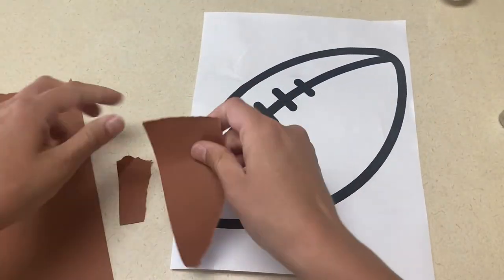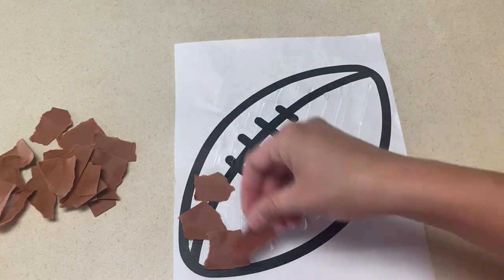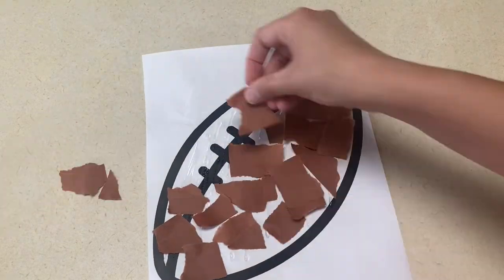Our last art project is great for fine motor skills because you're going to do a lot of tearing. For this art project, you're going to print out the picture of a football, give the children some brown paper, let them tear it into pieces, and glue it all over the football.